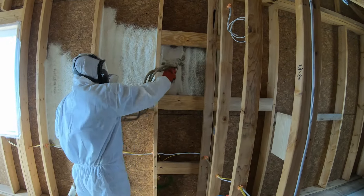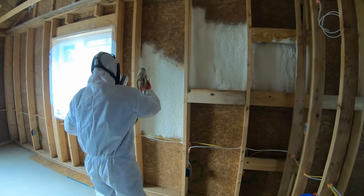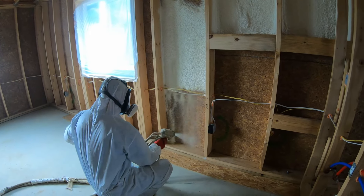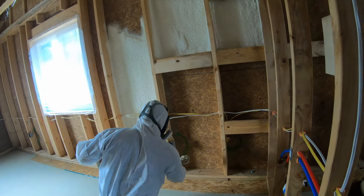The setup we decided to go with for this house was the flash and batt method, where you do one inch of closed cell spray foam followed by fiberglass insulation over top of it. This gives us about an R25 value in the walls.